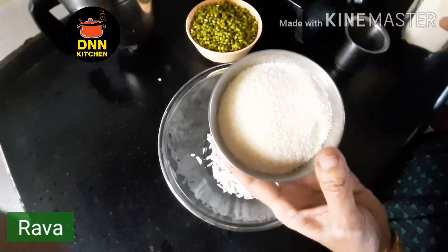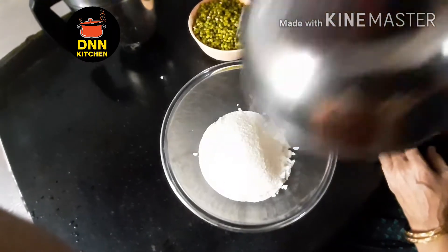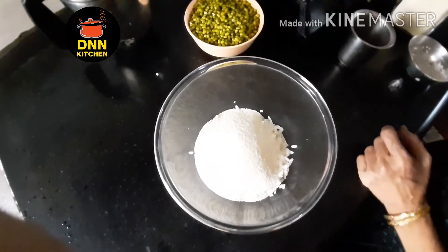I'll take a cup of water. Let's cook it together.